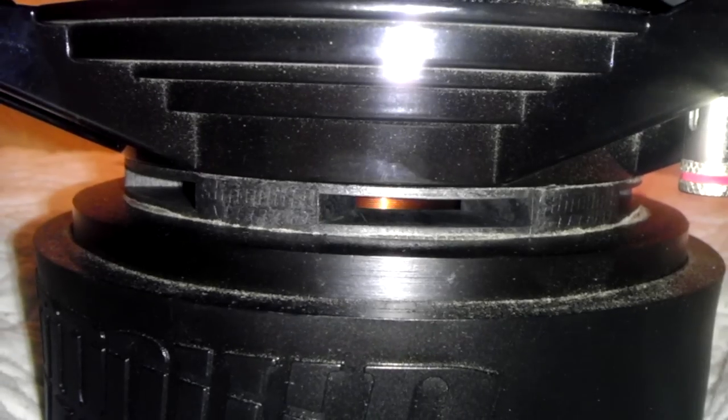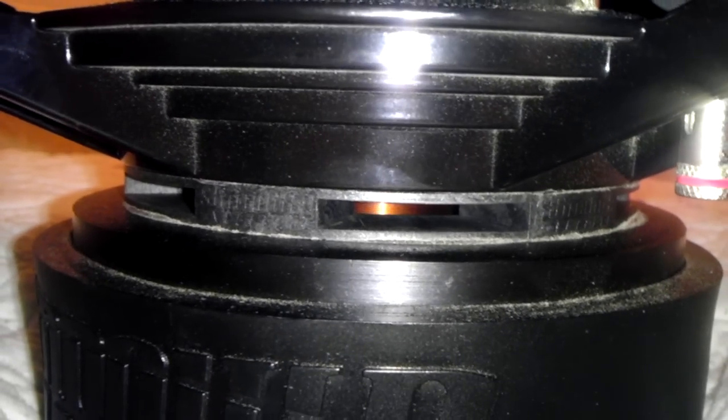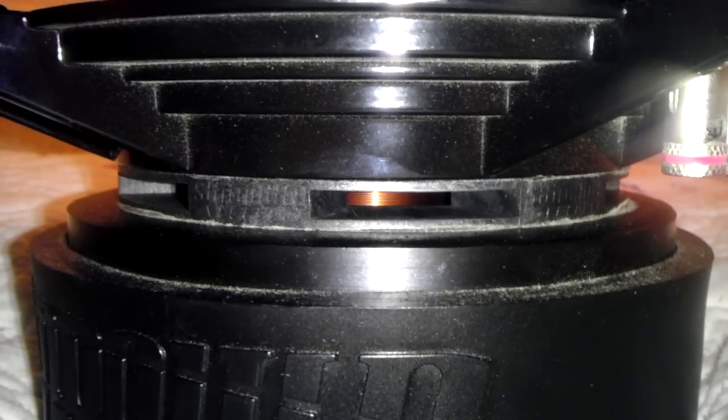This is my review of the Sundown SA12 subs. I've been playing them for roughly about a month now, and I don't know if you guys can see the coil but it's still like brand new from factory. I've been playing them on roughly about a thousand watts RMS, and just recently my iPod started clipping — it's been clipping for like two or three days pretty hard — and they still look fresh.